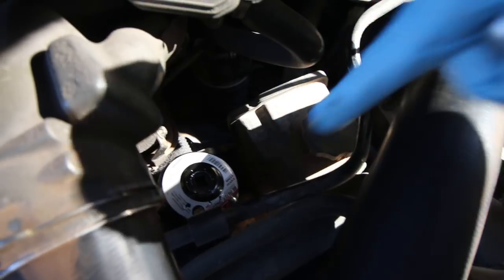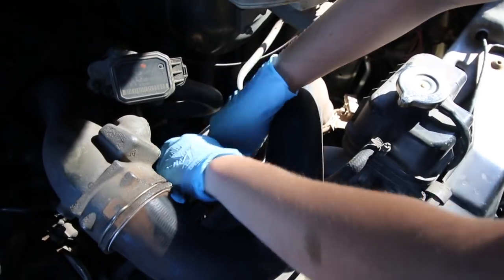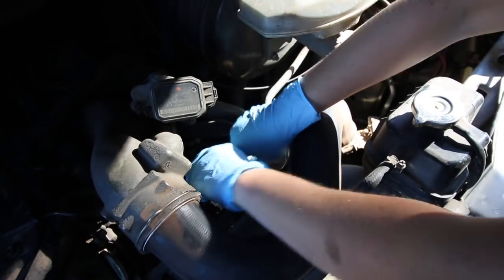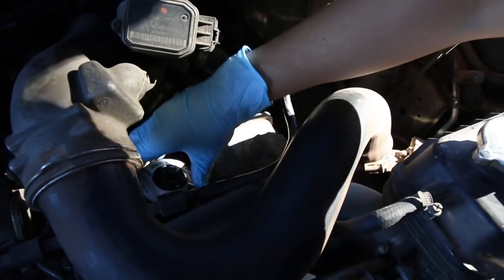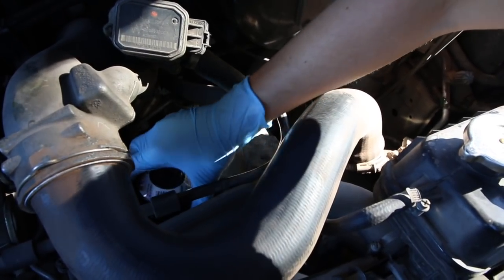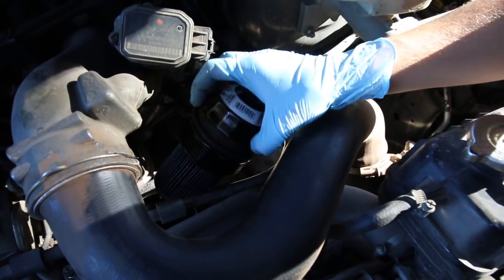While that's happening, you can put the oil filter wrench on top of the oil filter and start loosening that. Just use a socket wrench to loosen it up and pull it out. The oil filter I had was about 12,000 miles in, and in Sprinter vans with diesel engines it says about 10,000 miles for every oil change, so I was about 2,000 over.